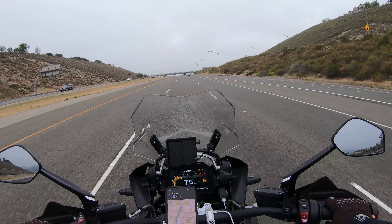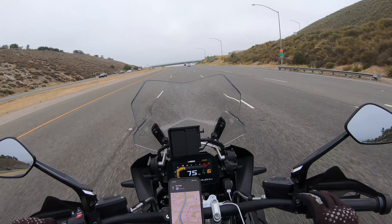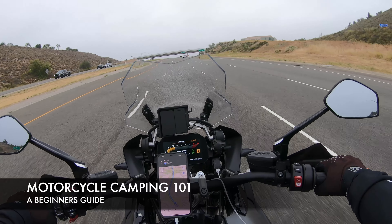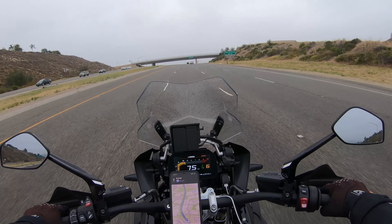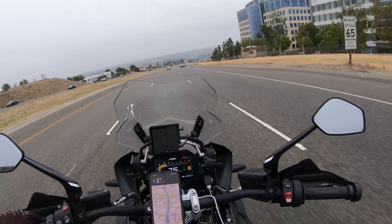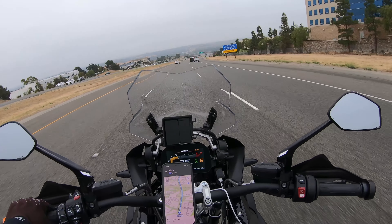What's up guys, hope you're having a great day today. We are on our way to go camping on the BMW GS1250. This bike is majorly capable on-road and off-road, and in today's video we are going to talk all about how to go camping on a motorcycle.